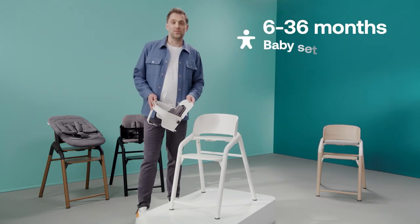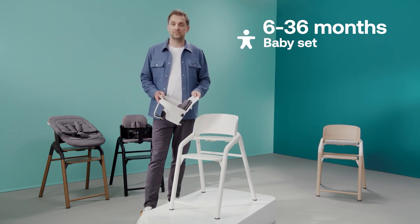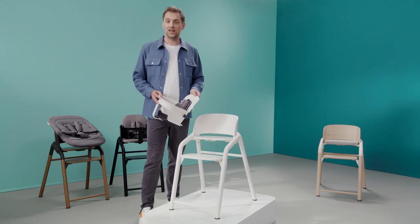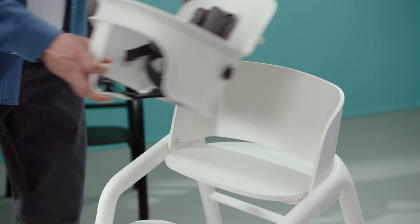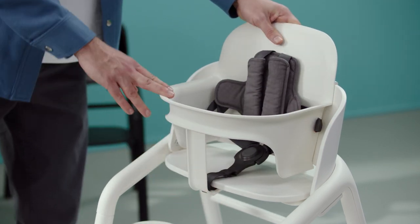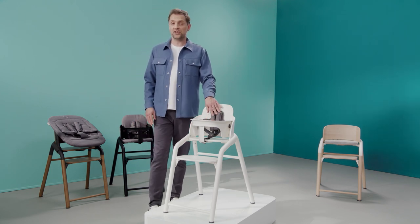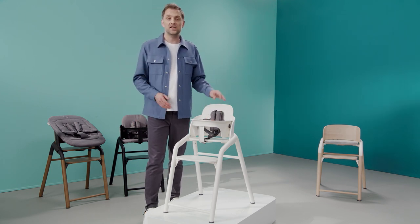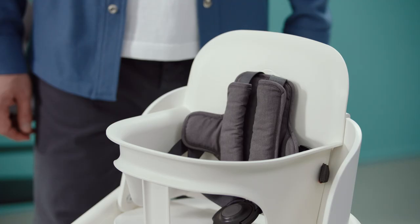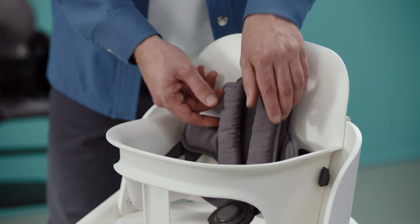From six to 36 months, parents can use the Bugaboo Giraffe with the baby set. Install it to the chair with just one click to make a cozy dining seat for your toddler. The five-point safety harness ensures that active children can sit securely, and it's easily adjustable in both height and width. The extra soft padding ensures your child is comfortable and the harness can be removed if it needs a wash.